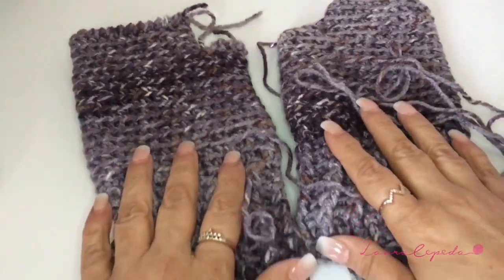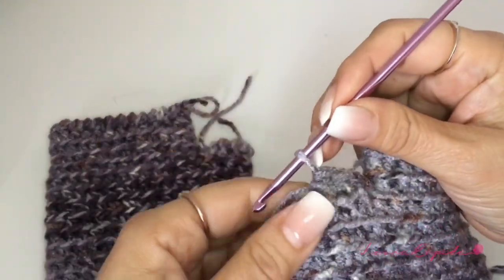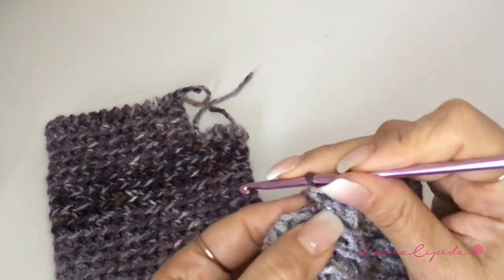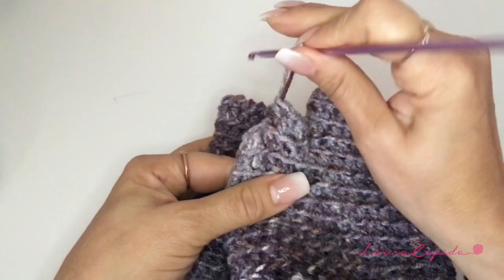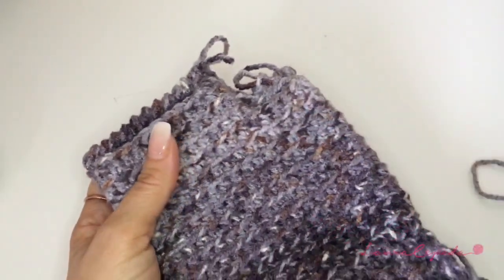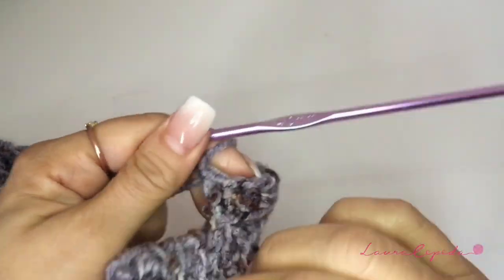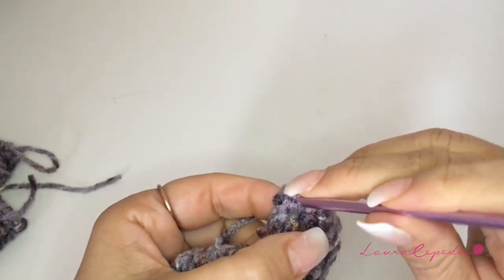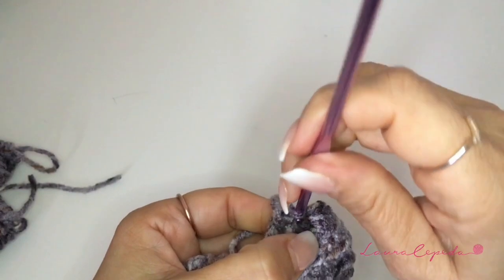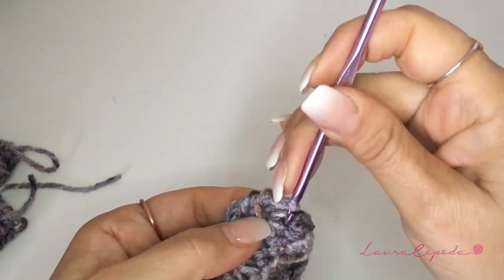If you like, you can make the crab stitch. Remember that for this pair of gloves you will need exactly 100 grams — one skein of yarn. Remember that we are also going to leave 100 grams for the collar, for the neck. If you want to learn how to make the crab stitch, remember that it's like single crochet but backwards. This is up to you. Remember that before you make this final row, you should ask them if they may like it or not. In this case my son said no, so I'm going to respect his decision, but I wanted to show you what the crab stitch looks like and how we can make it.